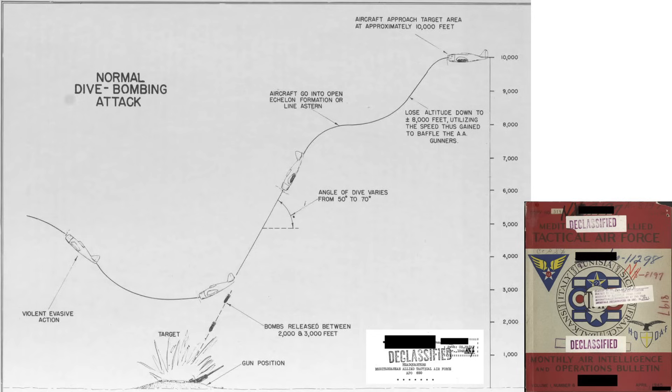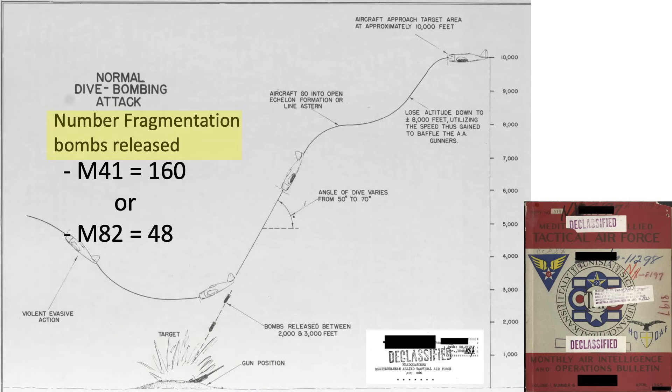This image outlines the flight trajectory of a four-plane P-47 dive bomb attack. The 75-millimeter anti-tank gun is here. The dive starts at 10,000 feet, dropping to 8,000 feet and picking up speed to confuse the ground AA gunner's firing solution. The planes fly in a line-astern formation — the most common attack formation — at a dive angle of 50 to 70 degrees; the steeper the angle, the more accurate the attack. Fragmentation clusters are released at 2,000 to 3,000 feet, where bomblets are instantly released from cluster containers and continue on their path to the target zone. The four-plane formation will drop either 160 20-pound M-41 bombs or 48 90-pound M-82 bombs.